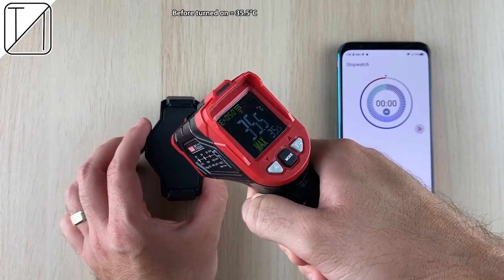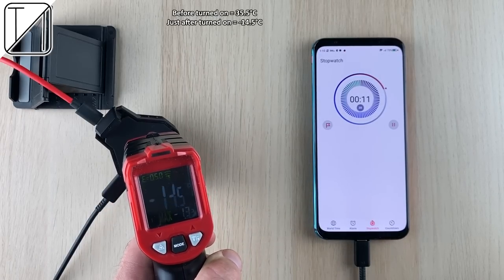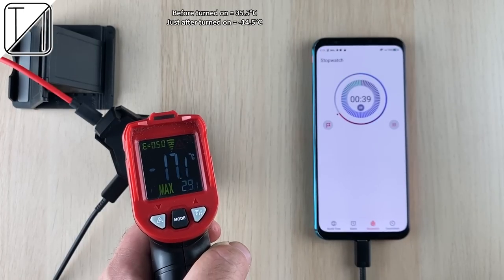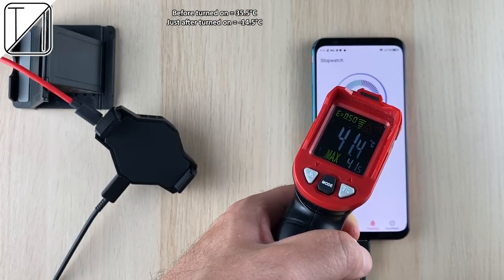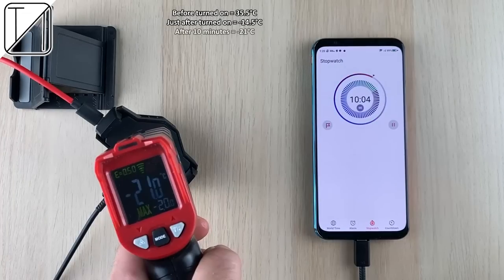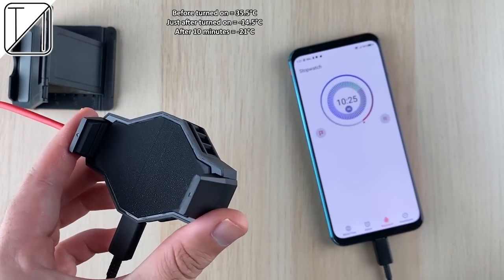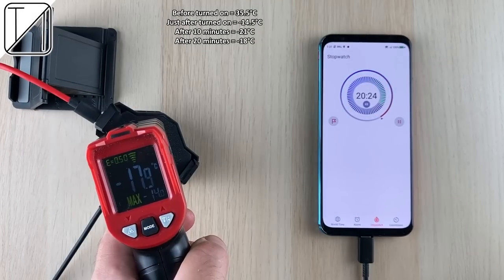Before turning on the iStock we measured 35.5°C. After turning it on we got 14.5°C — that's a drop of negative 14°C, which is insane. Room temperature was about 26°C, and the phone was over 40°C. After just 10 minutes we recorded negative 21°C, with quite a bit of condensation appearing on the rubber surface covering the copper heat pipe.